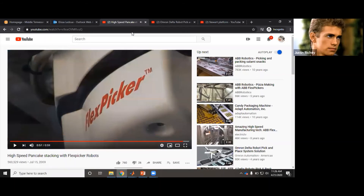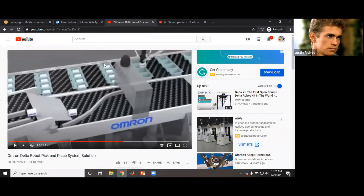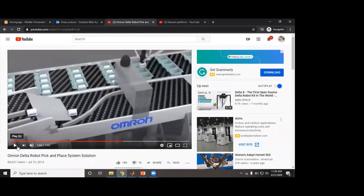I've seen some pretty impressive manual labor videos on YouTube — mostly in China. But you know, the robots also don't complain.